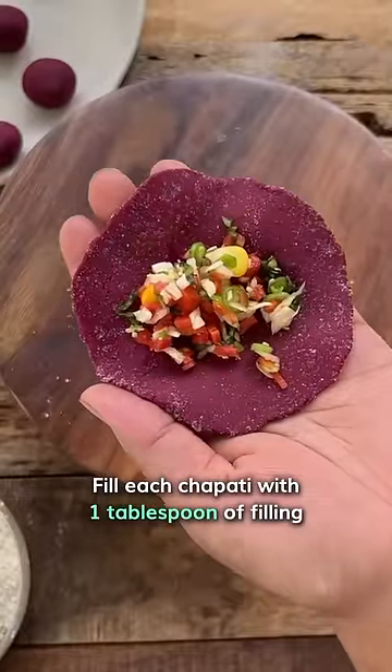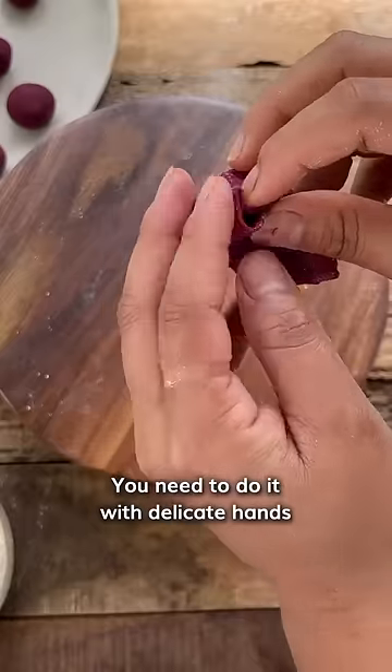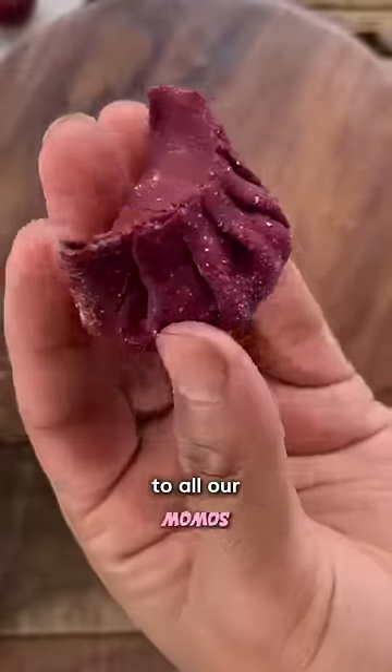Fill each chapati with 1 tablespoon of filling. Watch closely to see how to seal it — you need to do it with delicate hands. This is the shape we gave to all our momos.